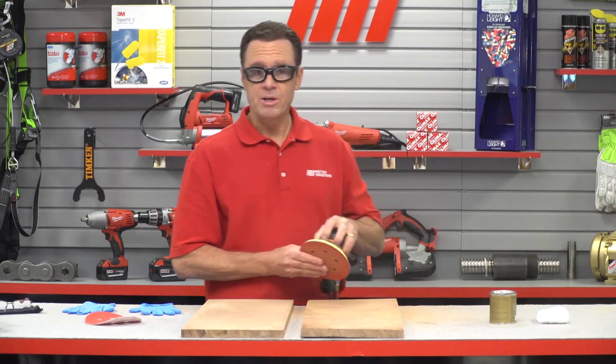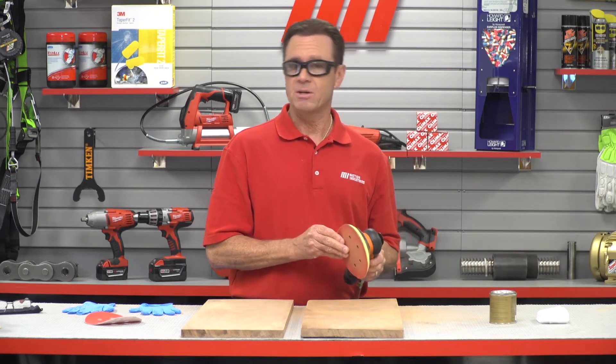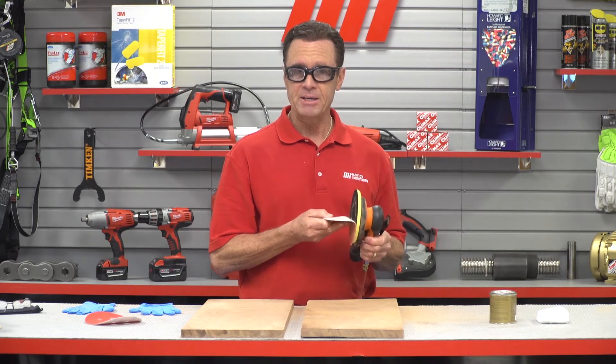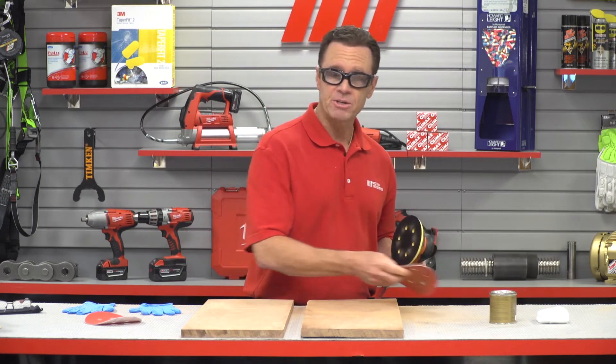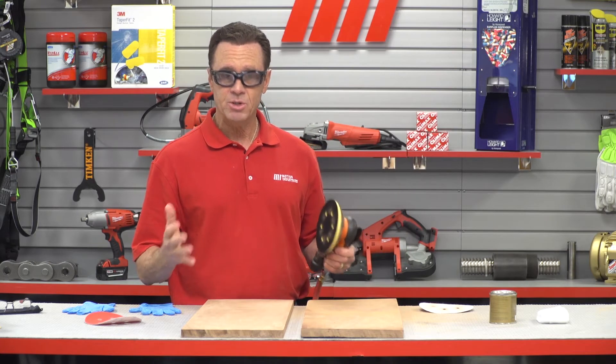60 grit did a great job. Now these sanders also have a fan blade cooling system that delivers longer life, so it saves time and money down the road. They include a combination of vacuum and pad options that offer the versatility you need for whatever project you're working on.